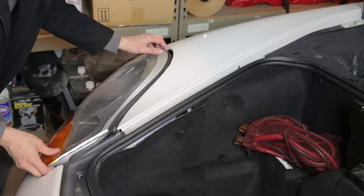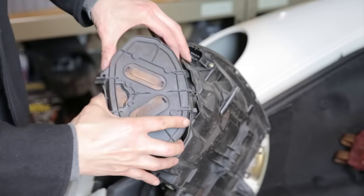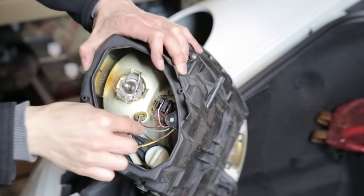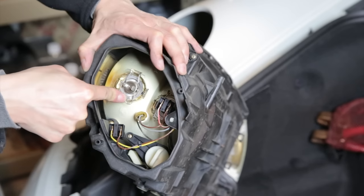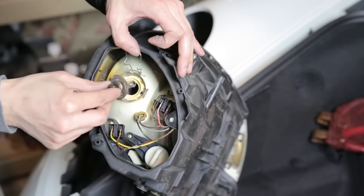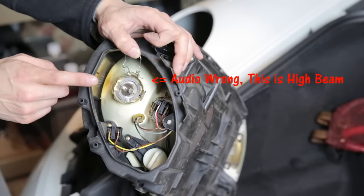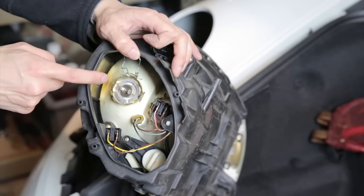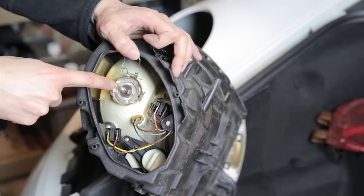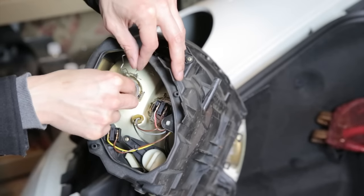After the headlight comes out, you can wiggle the whole assembly out. If you want to remove the bulb, wiggle the connector out, then push on the wire loop here — push it down and pull it toward yourself and it becomes loose. The interesting thing is that the high beam and low beam are actually the same bulb. So if you find yourself in a situation where your low beams are both out, you can stop by the side of the road, switch your high beams into your low beams, and you'll have some light to drive home safely.